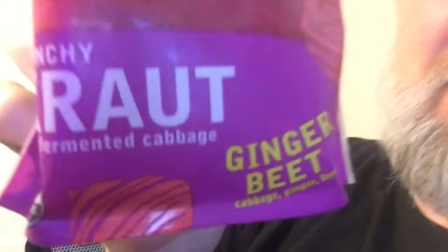The product I'm tasting today will be a first for me, but for some reason, even though I've never had it, I have a feeling that it can't be beat. I'm reviewing another Farmhouse Culture product.